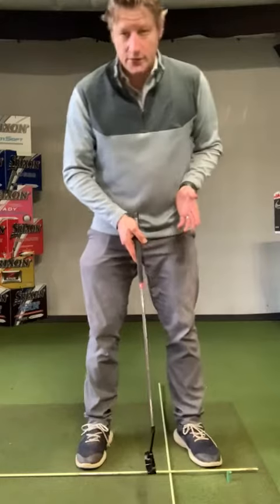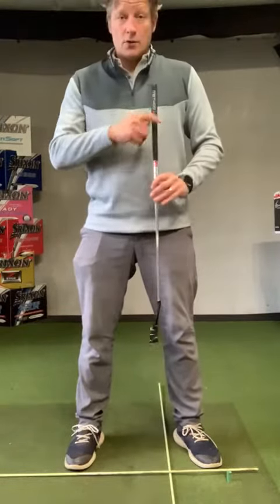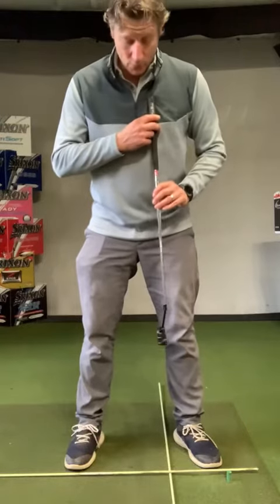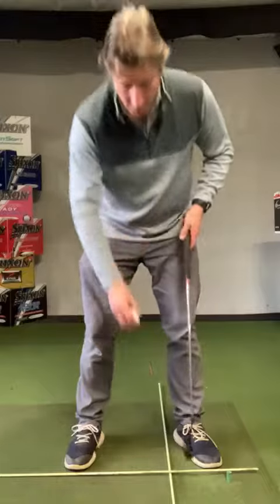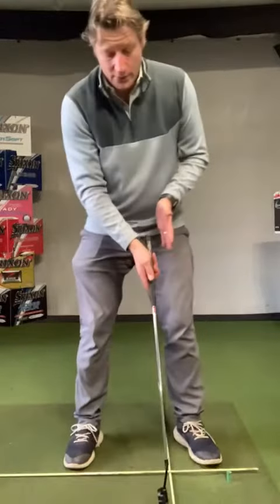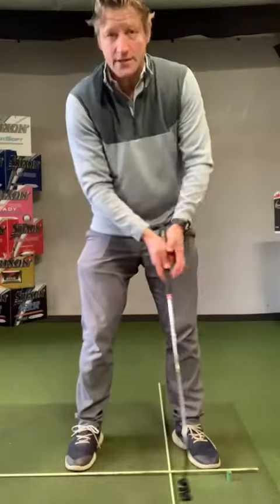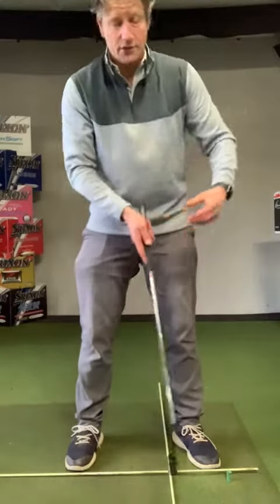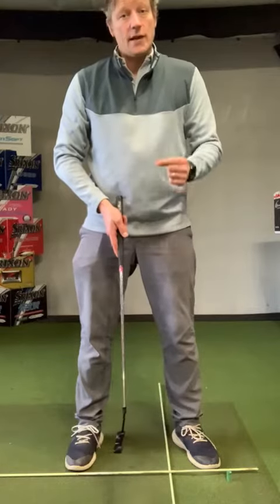We want to look at trying to get that ball position just in front of center in your stance. A good way for right handers is to make sure that the ball is kind of in line with your heart, so just front of center there. That will encourage that when you're hitting your putt, as the putter is coming through, it's just starting to lift, and that lifting action is going to cause topspin and it's going to get the ball rolling sooner and staying on line longer.